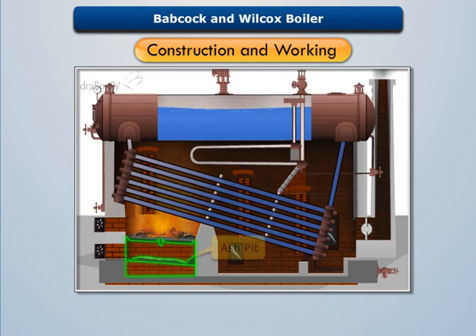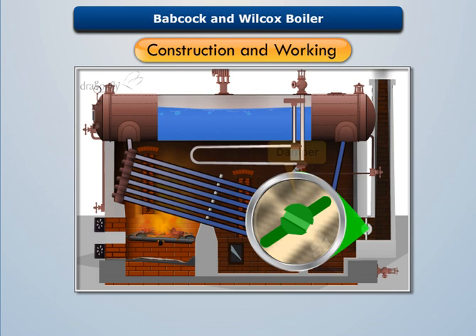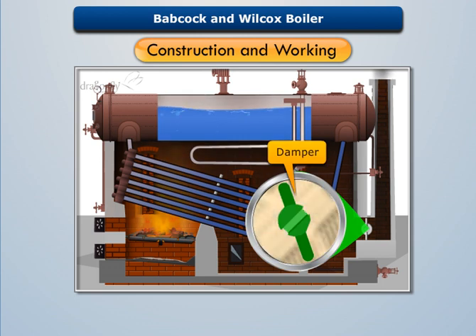Ash produced by the burning of fuel is collected in the ash pit, while the smoke is allowed to escape into the atmosphere through a chimney. A damper is installed before the chimney to regulate the air supply into the fire box.